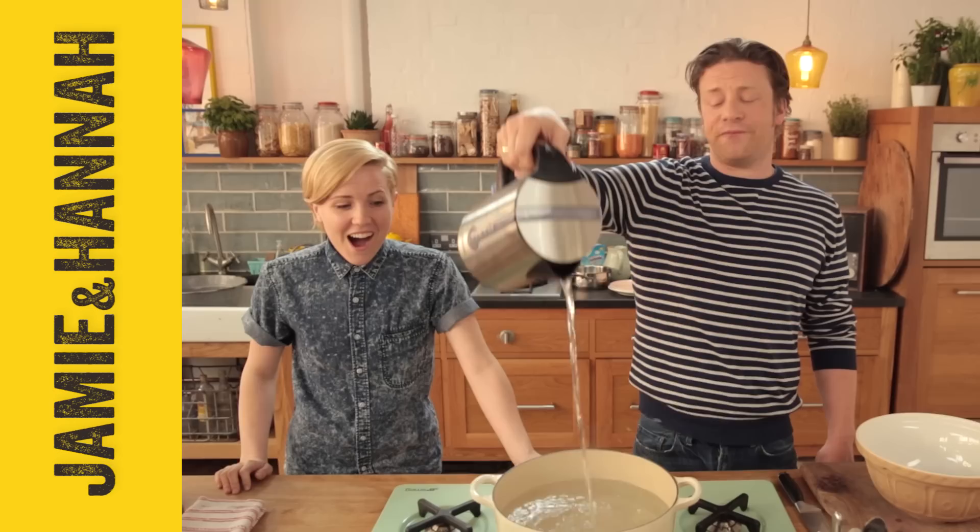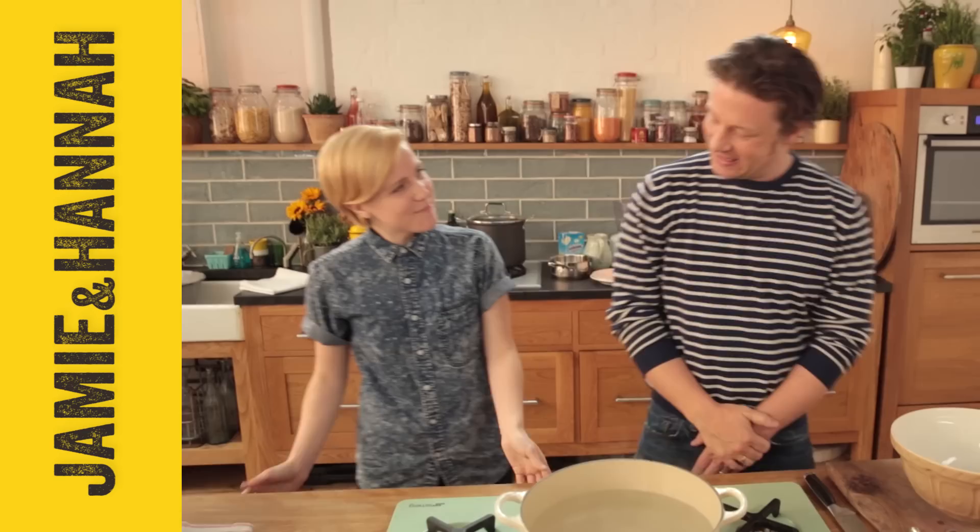What up food chewers! Mr. Oliver here with the lovely Hannah from My Drunk Kitchen. Nice to have you back. Thank you, it's good to be here. We're going to do something special today, aren't we? Yes we are. We are going to cook — go on, you tell them.